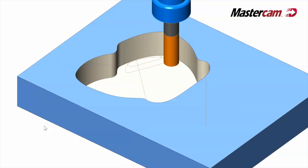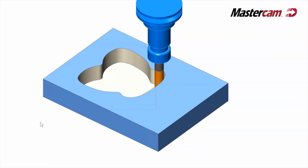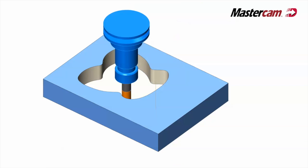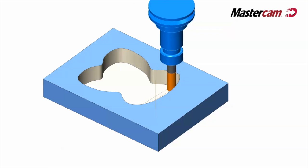It's changing the program every pass to utilize the side of the tool more efficiently. As it got closer it went from a circle to an oval to a rectangle. It was amazing.